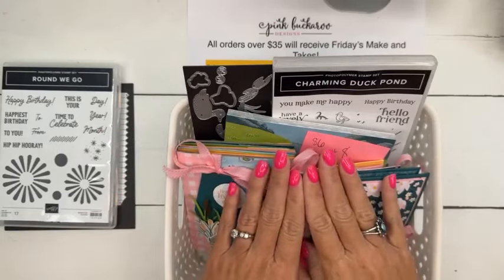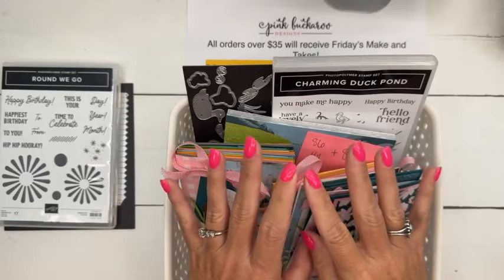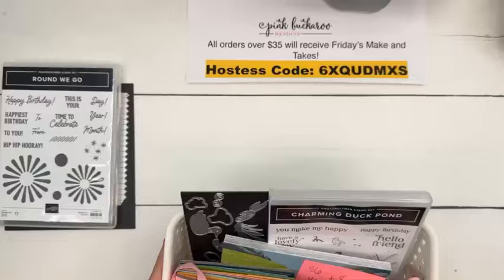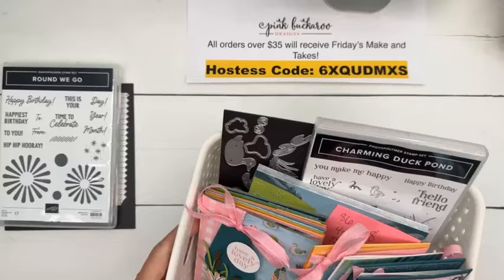Thanks Peggy - this is my favorite nail color. I could do this nail color every single time, it's my favorite. My nail girl knows - you want the pink this time? Yes! Anyway, the deadline for the Charming Duck class is next Friday, so if you want this kit you've got to register by next Friday.